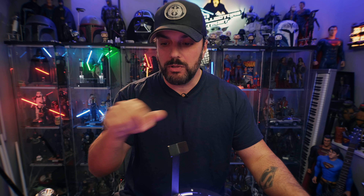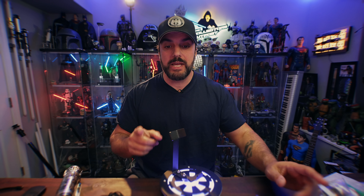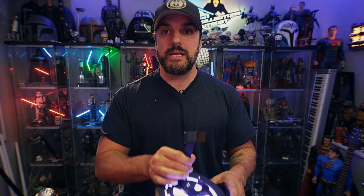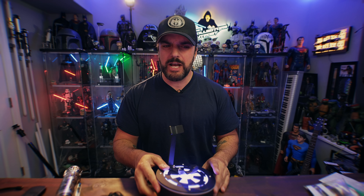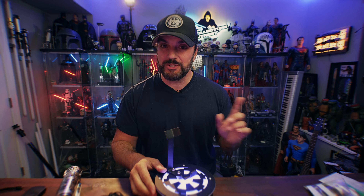Before we dig into all of these, hit that like button, subscribe and notification button for upcoming videos. In the description I'll put a link to all of these products. They are an awesome company up in Canada — like my upstairs neighbors. Full disclosure, like always, I did buy three of these, they gave me a discount on them, and then they also sent me a single stand and a little surprise, which I'll show you in a bit.